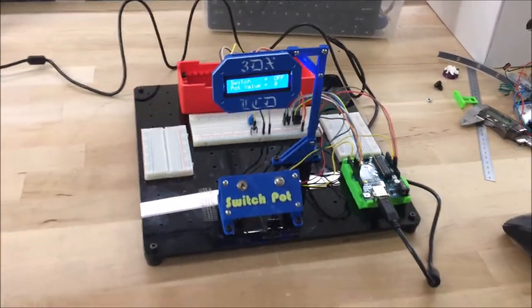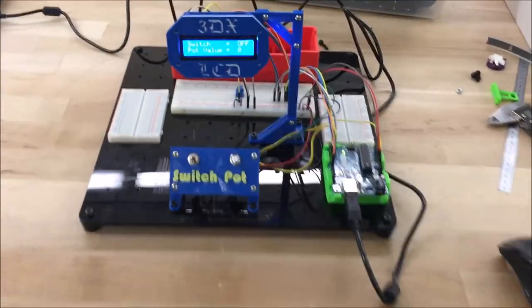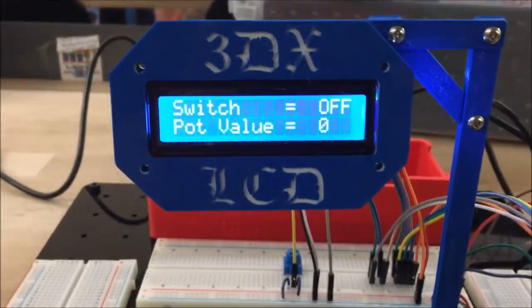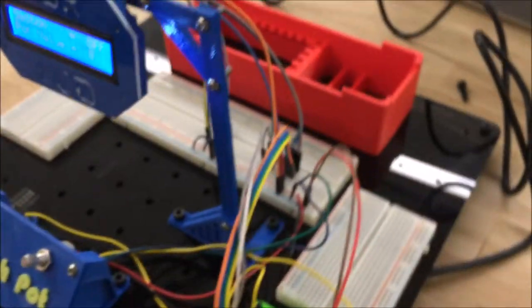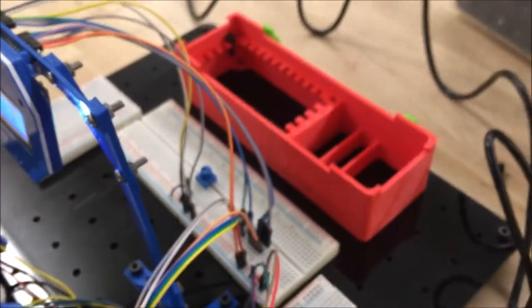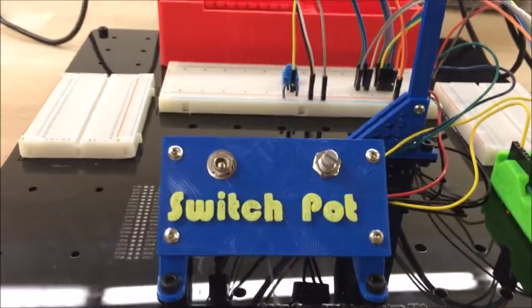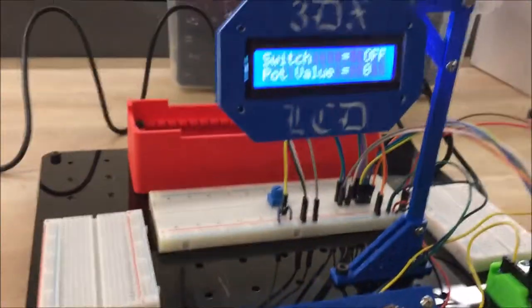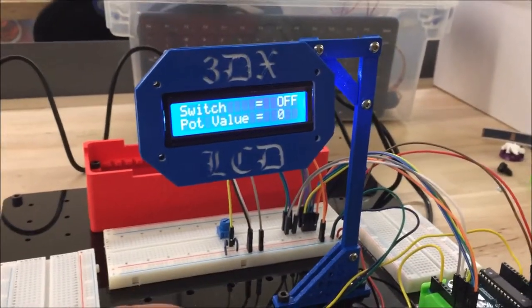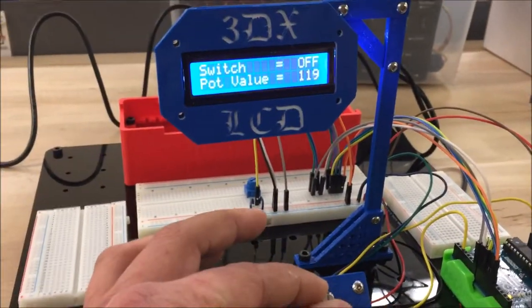Here we've got our LCD switch pot project for 3DX. As you can see, we've wired up an LCD screen, breadboard, trim pot into the Arduino. I've got two inputs that I'm monitoring: one is a switch — you can see that real-time data being displayed — and the other is the potentiometer.